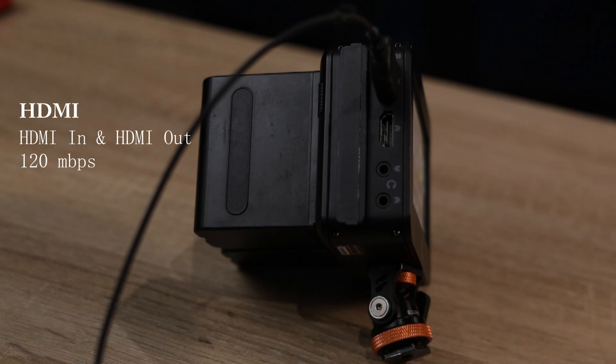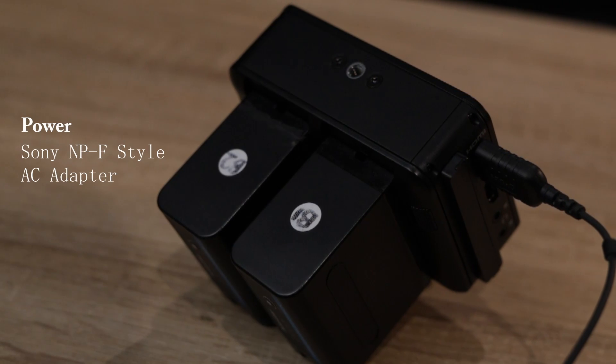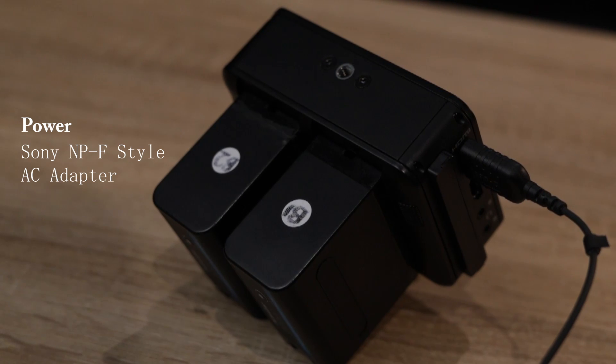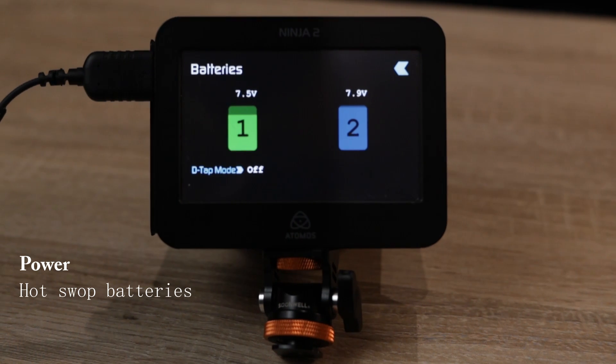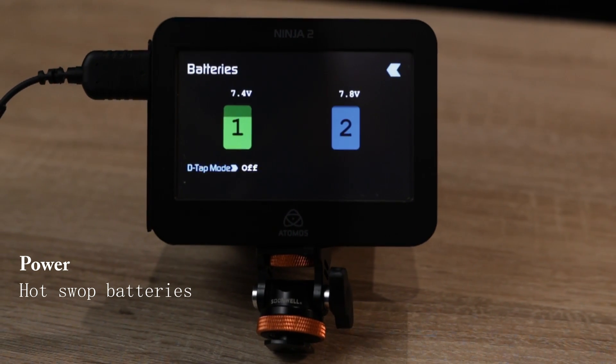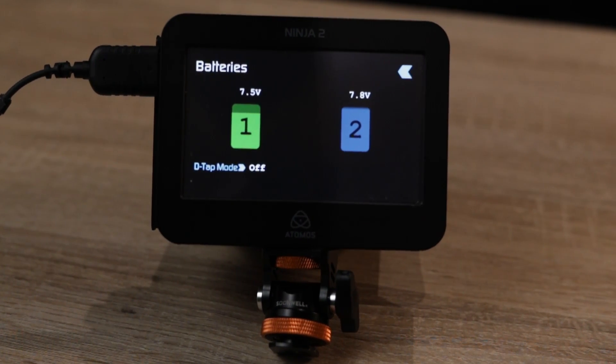The Ninja 2 has HDMI in and out, so you can loop the signal — it goes in to record and you can also loop it out to another display. It has a headset jack and a line out for audio. On the back it uses NPF-style batteries. You can also use AC adapters. The NPF batteries are hot-swappable, meaning you can see on screen which one is active, remove the depleted one while still recording without stopping.